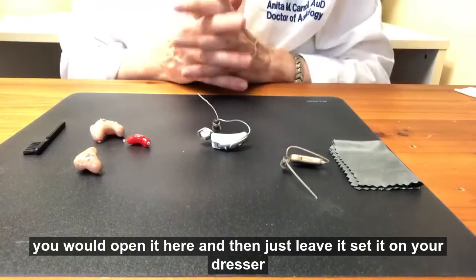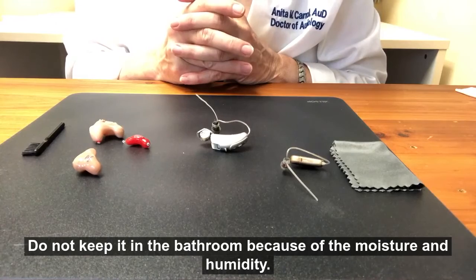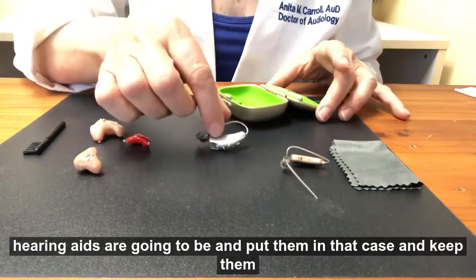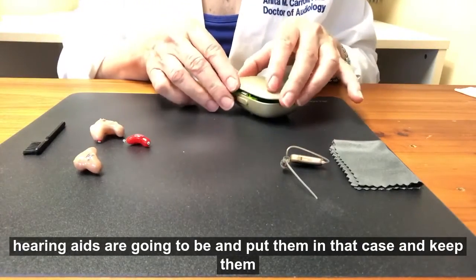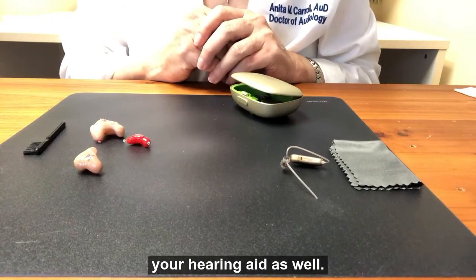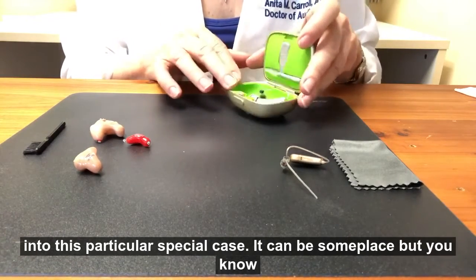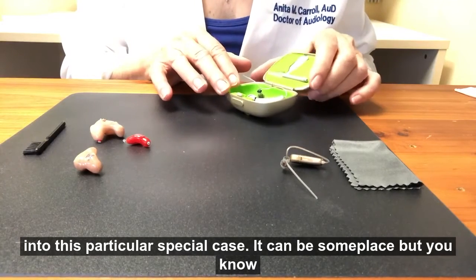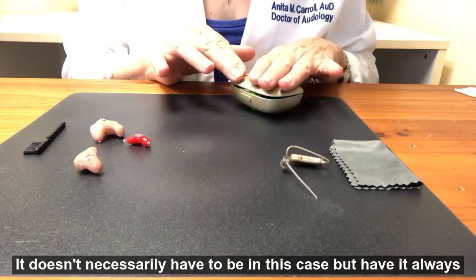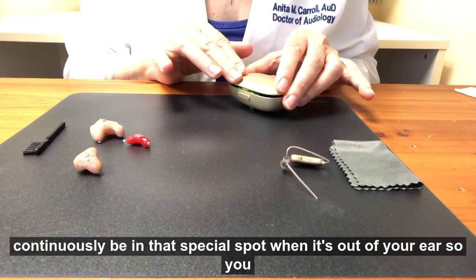Just leave it — set it on your dresser or your nightstand. Do not keep it in the bathroom because of the moisture and humidity. I always advise keeping a special case so you know where your hearing aids are going to be. Put them in that case and keep them there until the next morning. That will prevent loss of your hearing aid. Every time you take your hearing aid out of your ear, it should go into that special case — someplace you would only keep the hearing aid — so you won't lose it.